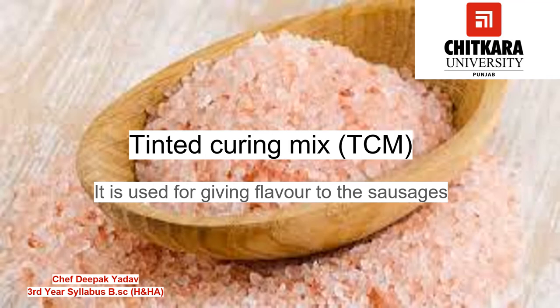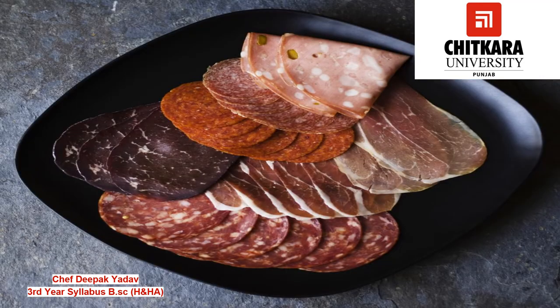Next we have Tinted Curing Mix, TCM. It is a mixture of 94% common salt and 6% sodium nitrite. This mixture has to be used very carefully and measured accurately, as only 113 grams of TCM is sufficient for 45 kg of meat. TCM is usually available tinted with pink color so that it can be identified easily and not confused with common salt.